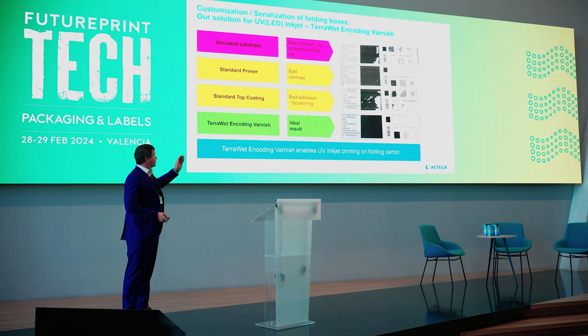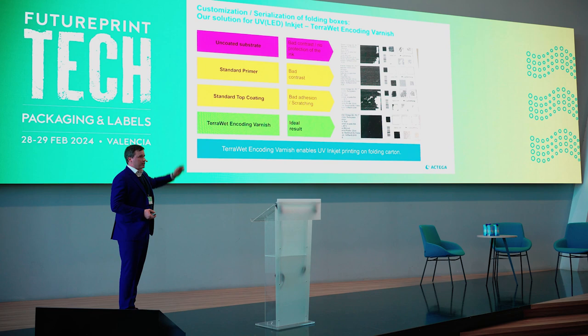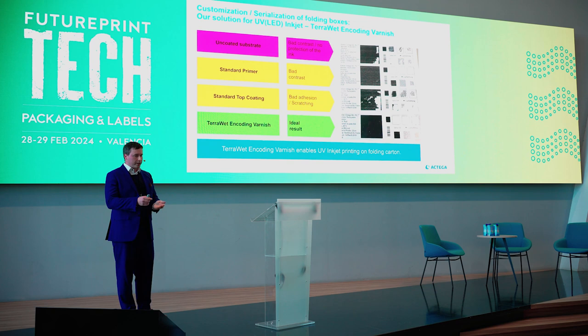We looked at different folding cardboards. First, we printed on an uncoated board — it does not look nice, the ink penetrates into the cardboard, and the packaging is not protected against outside conditions like rain or spills. Then we printed on a standard primer from our portfolio: good adhesion but bad contrast. And on a standard top coating, the print looks nice but you do not have good adhesion — you can use it like a scratch card and just get rid of the ink.